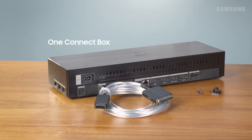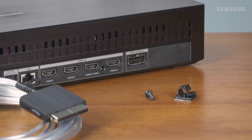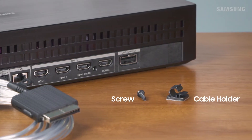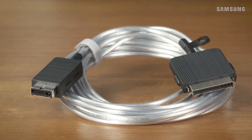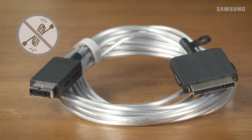Now it's time to get connected. You'll need the One Connect box, the One Invisible cable, one of the provided screws, and the cable holder. To prevent damaging the cable, handle it with care and don't bend it at a 90 degree angle or crush it.